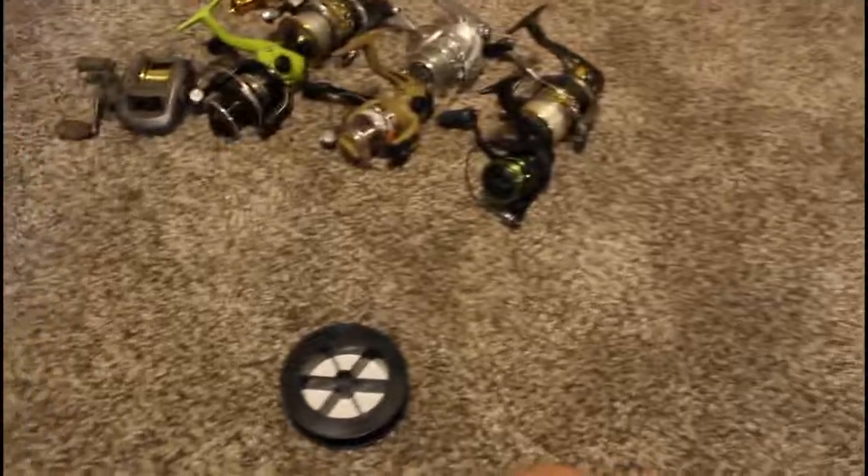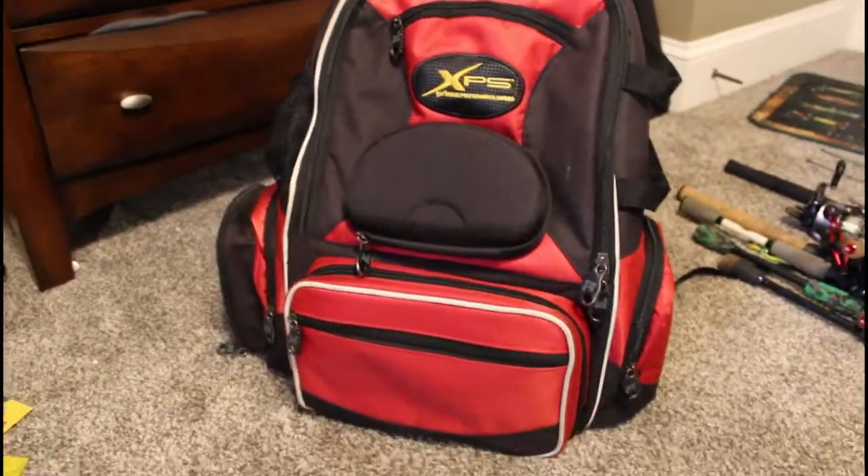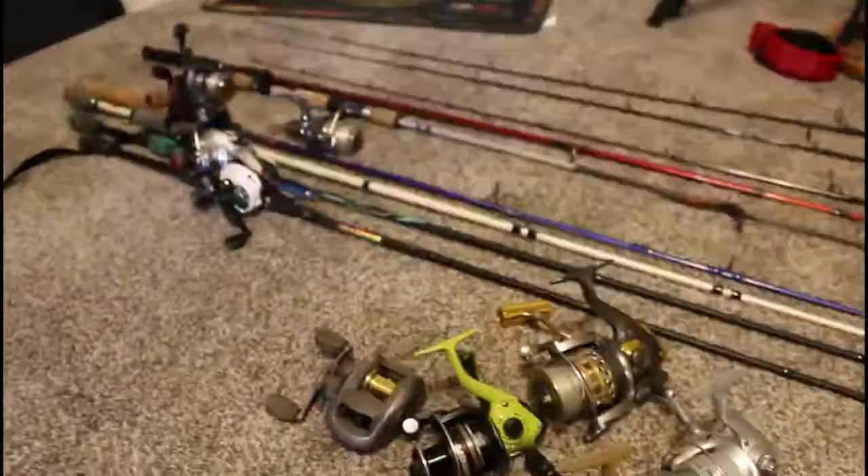Here are some weights that got mixed in and plastic I don't use — let me empty those out. Then there's my leftover box with line that's essentially empty. This is my bag — it's just a Bass Pro Shops XPS bag. It does the job; I can put all my tackle in there, fits about four to five tackle boxes.